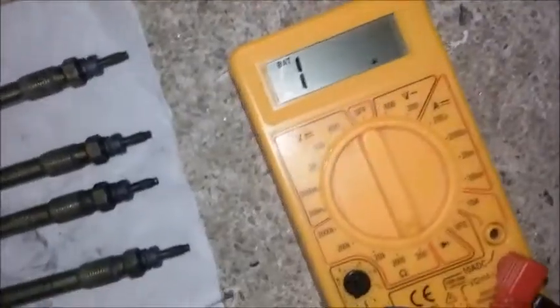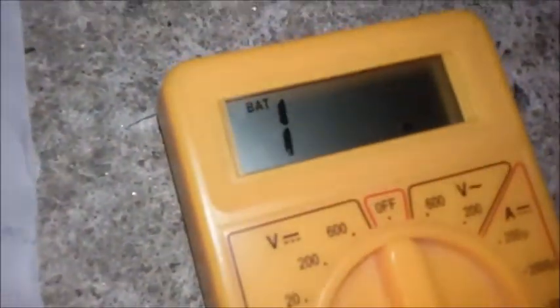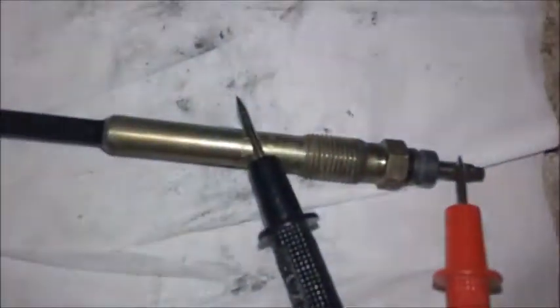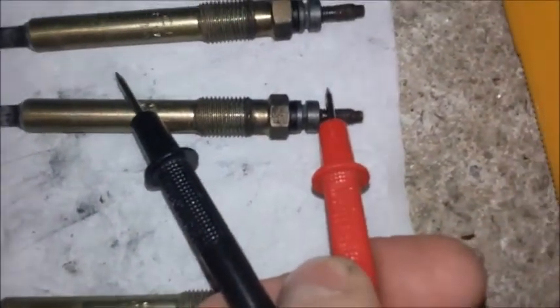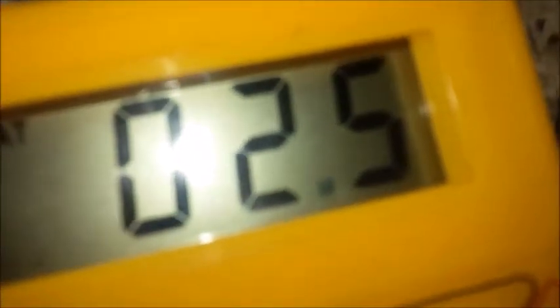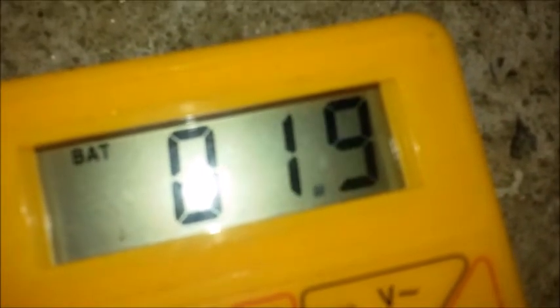That's how you do it — testing when they're out using a jump lead and battery. But what you can also do is use a meter, a cheap meter, set it to resistance ohms, and then just go through and check the reading. That one's completely gone — open circuit — that's the dead one with the soot on it. This one should be about one ohm; I think it's reading just under two.